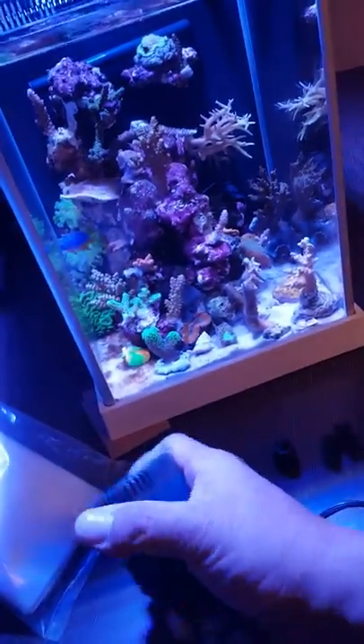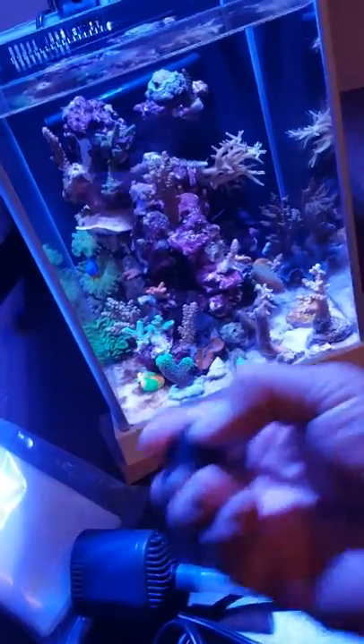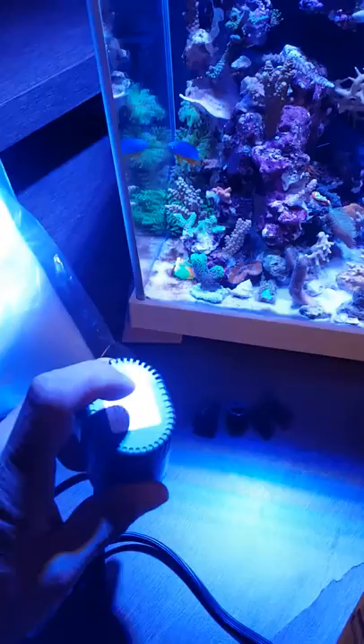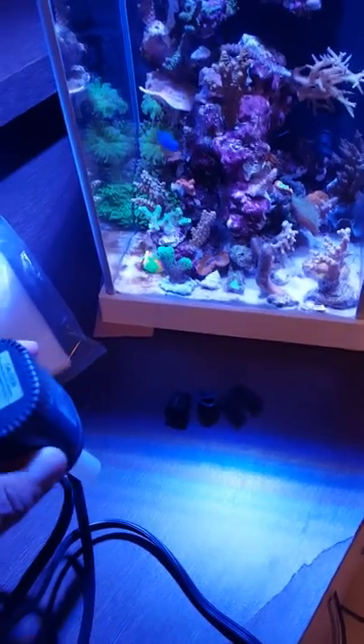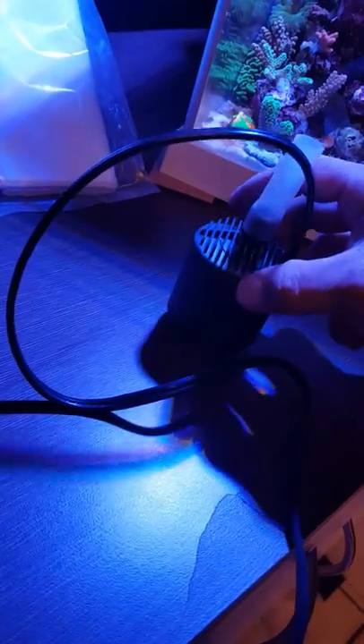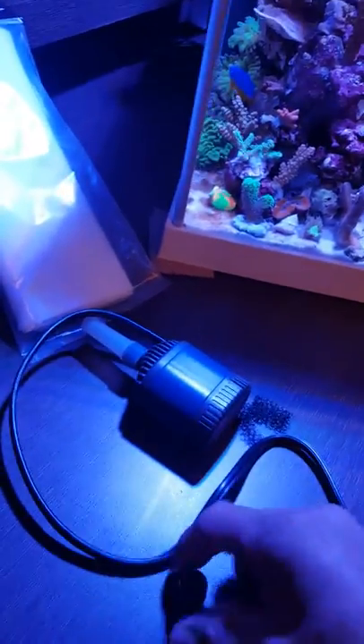I took apart the bottom of the pump — I removed this part from the inside of the pump, cut it in half, and I'm going to glue one piece here and one piece here. It's not going to obstruct anything, but when the pump sits down on the tank it won't vibrate — it'll suspend it from the glass and give it a cushion.